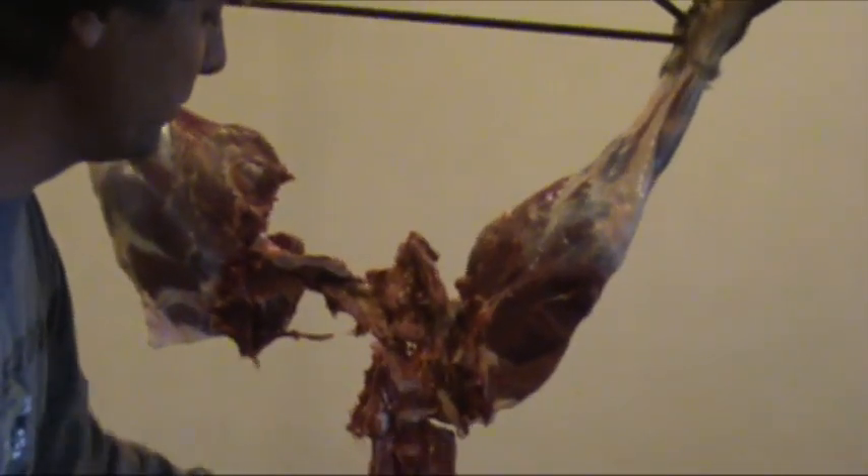Here's what you want to do — the only reason I do this is for disposal sake. It just makes it easier to get into a garbage bag and dispose of in a herbie-curbie. What I do is come down here at the neck, cut that off, and drop it in the rib cage. Then come down here where the ribs start.